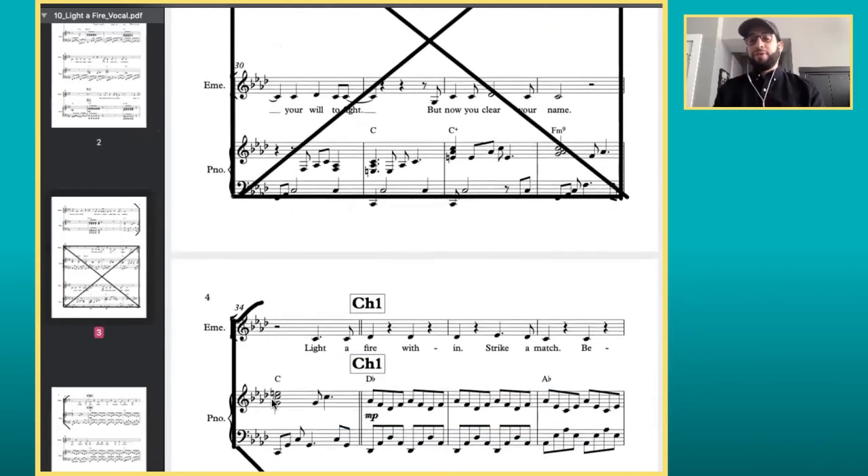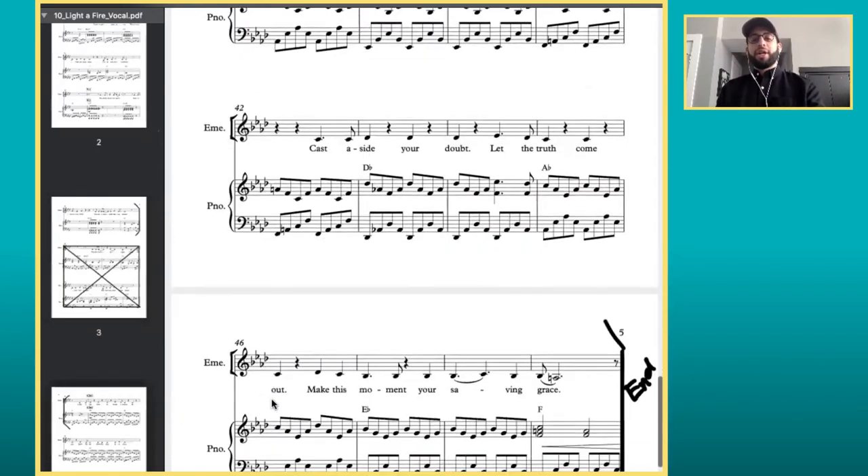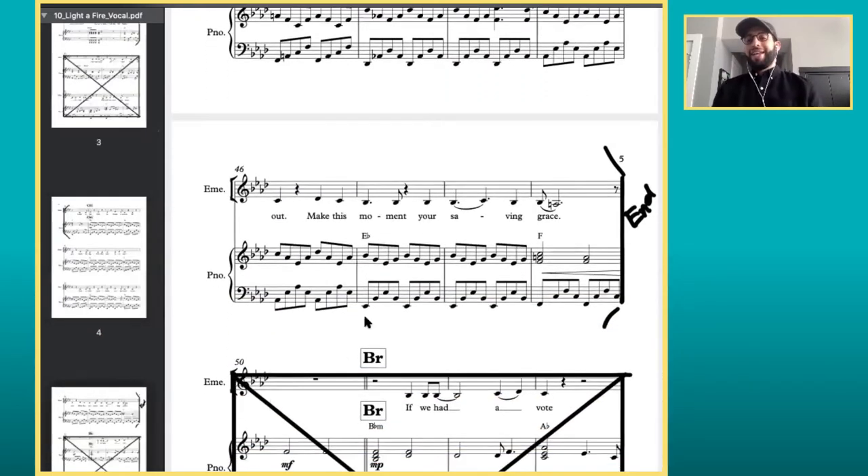This is so important. I play through, and then here's my little end right there. Easy enough with that one. Let me show you another example.